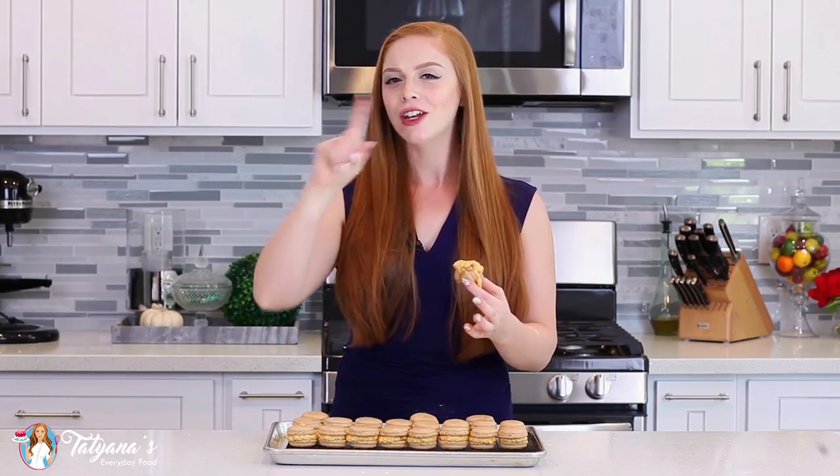For the full recipe, head down into my video description box — I leave a link there that'll take you over to my blog where you can print this recipe off, save it to Pinterest, and of course share it with your family and friends. I hope you guys enjoy this fall-themed macaron cookie recipe, and I'll see you next time!